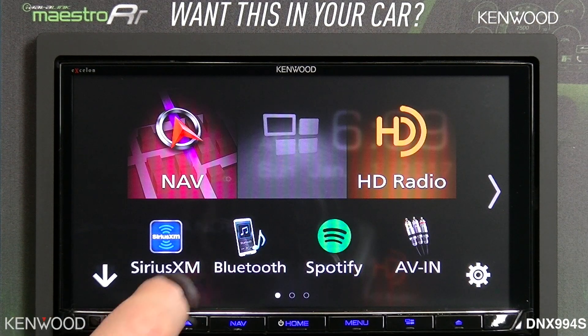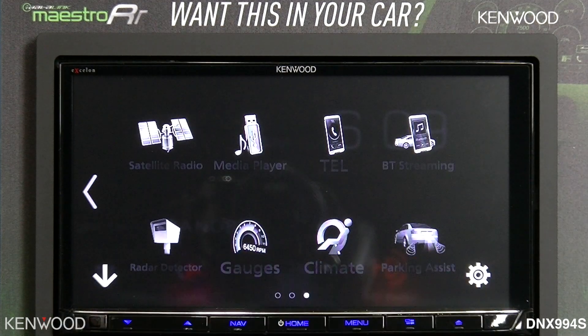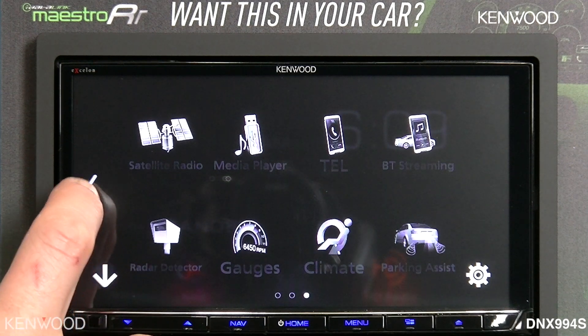Selecting the nine boxes in the lower left-hand corner will give you access to a wide variety of other sources, including if you have a connected Maestro RR — this is where you would access those sources and information.